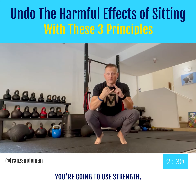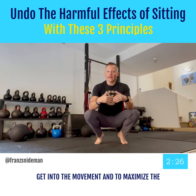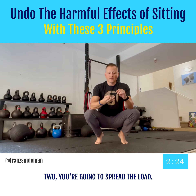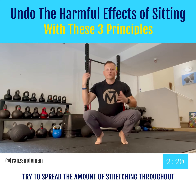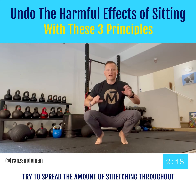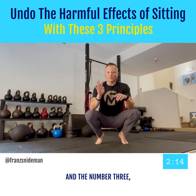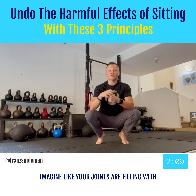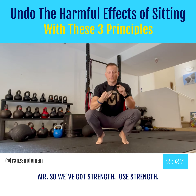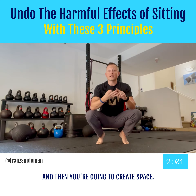Number one, you're going to use strength — actually use strength to get into the movement and to maximize the movement. Two, you're going to spread the load, meaning you're going to try to spread the amount of stretching throughout as many joints and as many muscles as possible. And then number three, you're going to create space — create space in your joints. Imagine your joints are filling with air. So: use strength, spread the load, and create space.